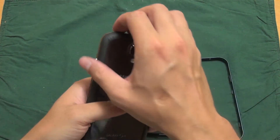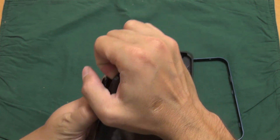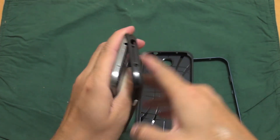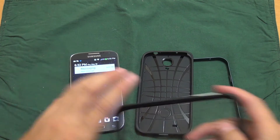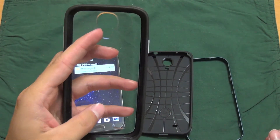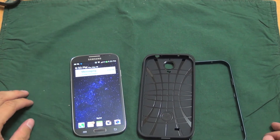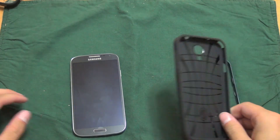I'll go ahead and take off the case I have on here. If you saw my video on this case, it's not bad for the price you pay, but it's not a great case — it's pretty cheap. I noticed it was really loose around the edges. But we'll get that out of the way and go ahead and pop this one on.